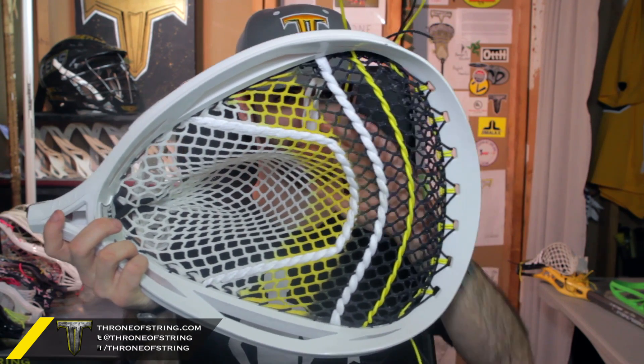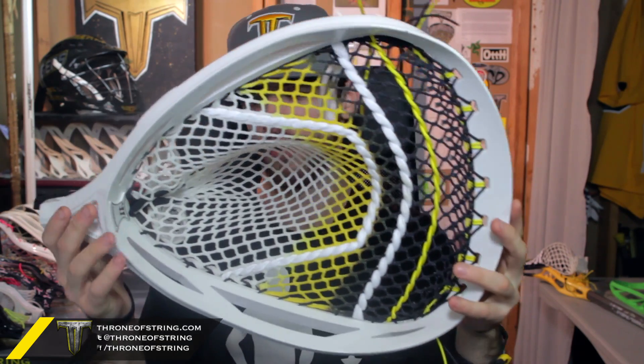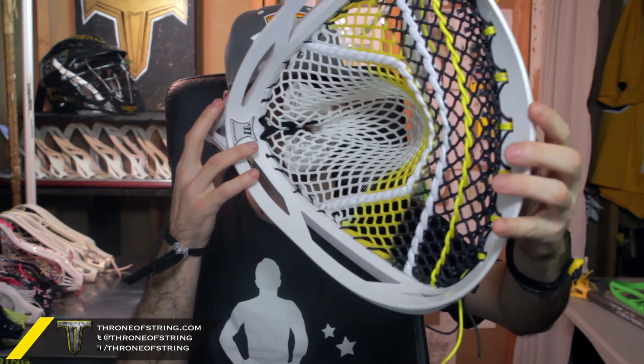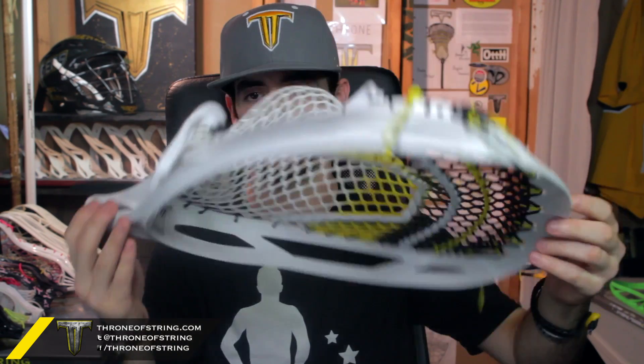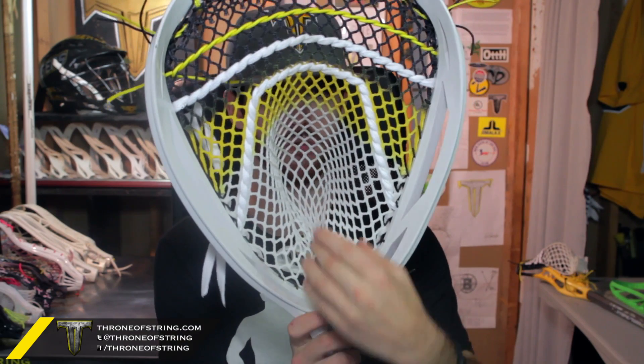It's absolutely gorgeous. I love the U, the face shape — everything perfect. It just trims the yellow and the black perfectly. Probably my favorite thing about this whole stick is we weave the bottom shooter more than we normally do. It gives it this really cool rolled look to it and it really cinches it low, which you can just see the ball is going to sit right in the center there.